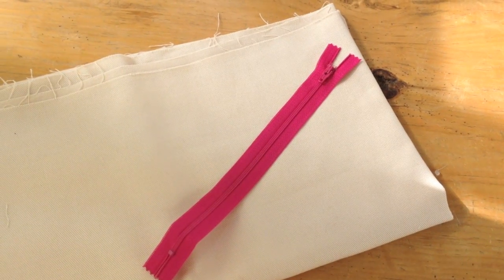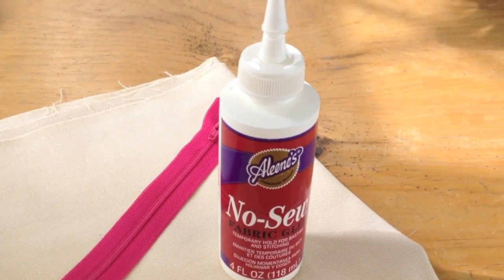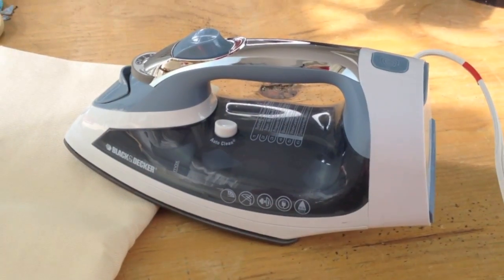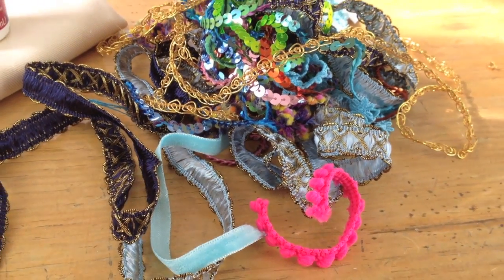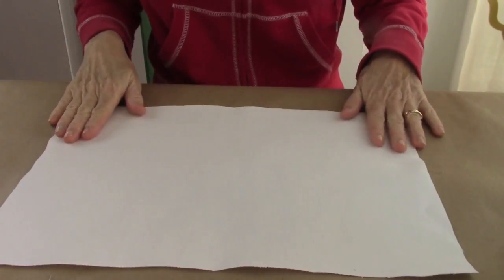What you'll need for this project is some heavy-duty fabric, a nine-inch zipper, no-sew glue, scissors, an iron, some trim and ribbons, some pins, and you're set.